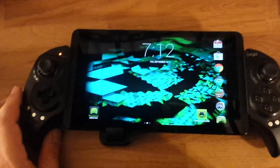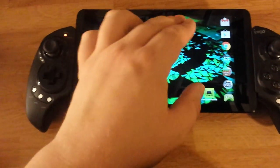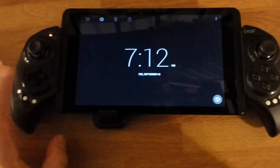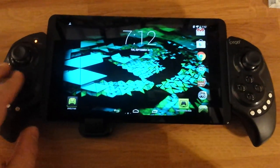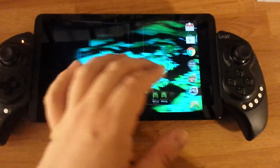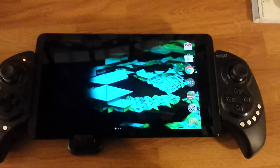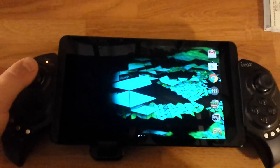Also the built-in mapping tool — the gamepad mapper does work with this. The built-in mapping tool also works with the controller, so it works perfectly fine. I'm gonna be doing some gameplay with this controller, so I don't make a video that's nine years long about this. Thank you for watching.